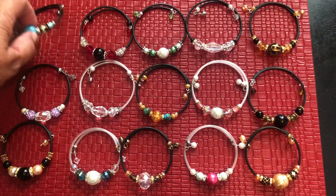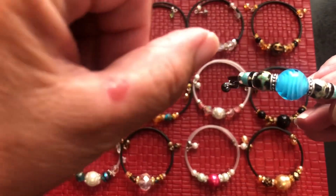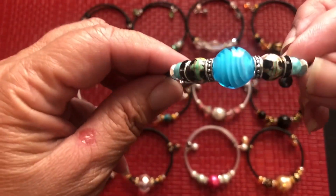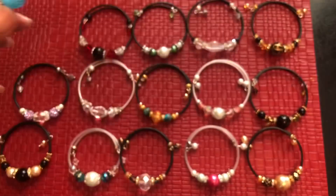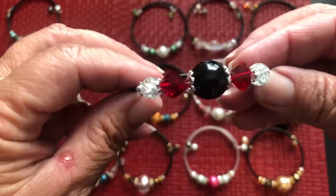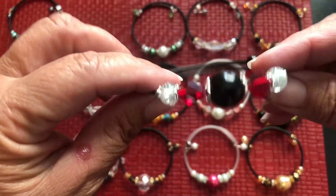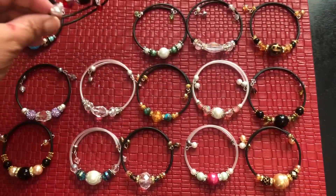I wanted to show you a better video. I have a big blister from doing a lot of yard work. Here's the newest one — once you do one, you get completely addicted.